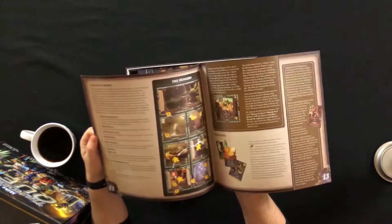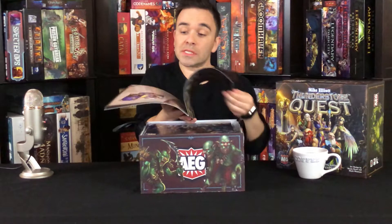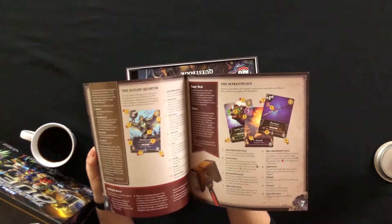First, a rulebook. It looks like we've got a bunch of rules. It's a nice rulebook, actually — it's like a thick stock. Very clean.